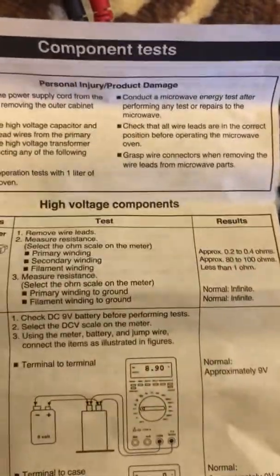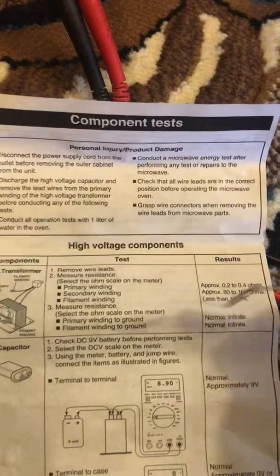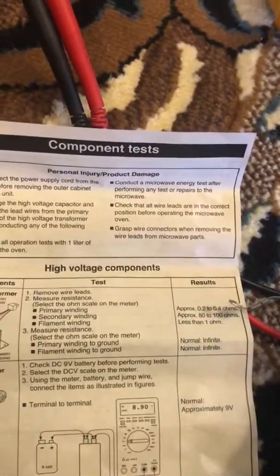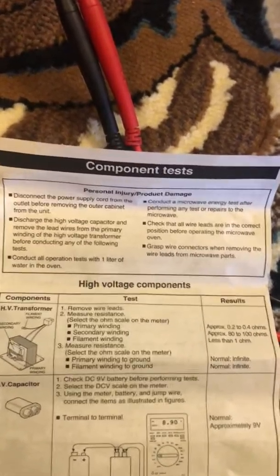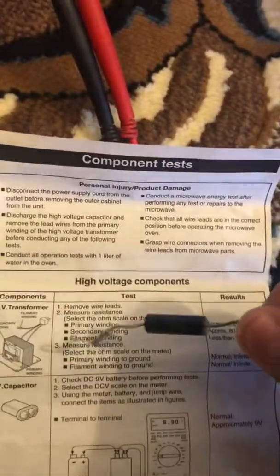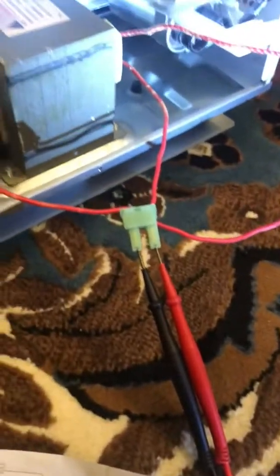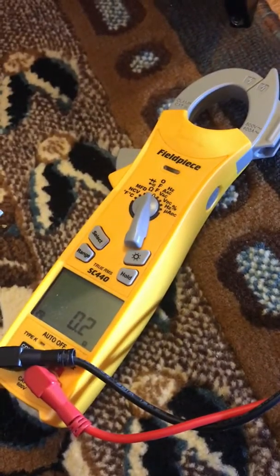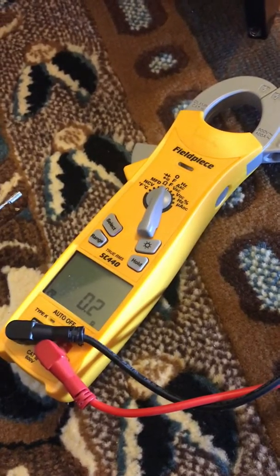Now I'm going to go over some testing information. At the primary winding, you should have 0.2 to 0.4 ohms. I got 0.4 ohms, so the primary winding is good. But with the leads on the secondary winding, we should have 80 to 100 ohms. I've got my leads in there and I've got 0.2 ohms. So that tells me right there that this transformer is shot.